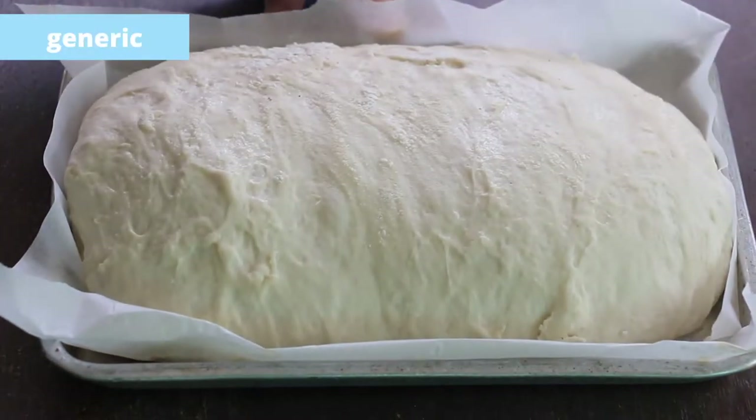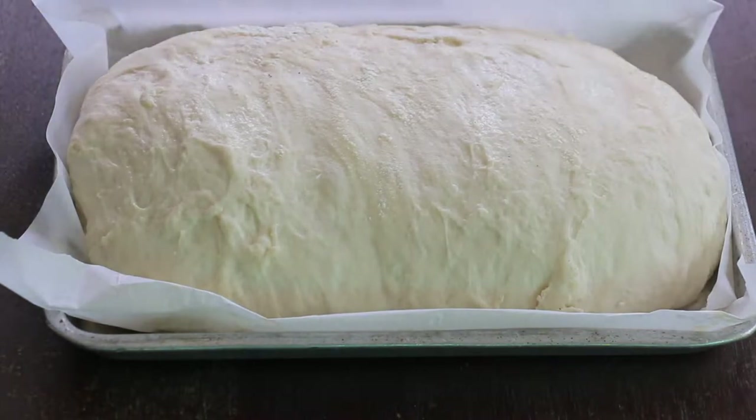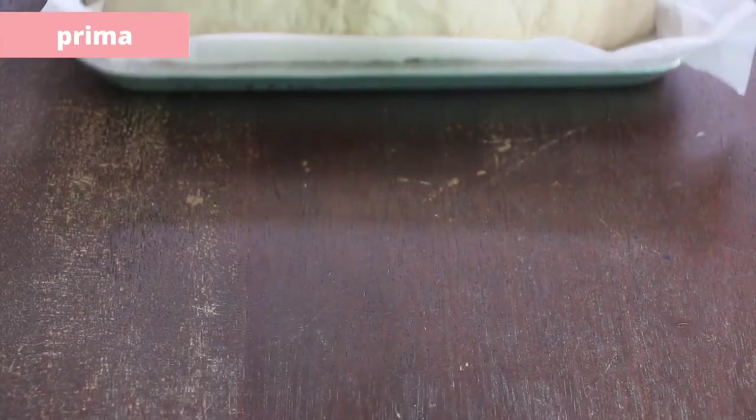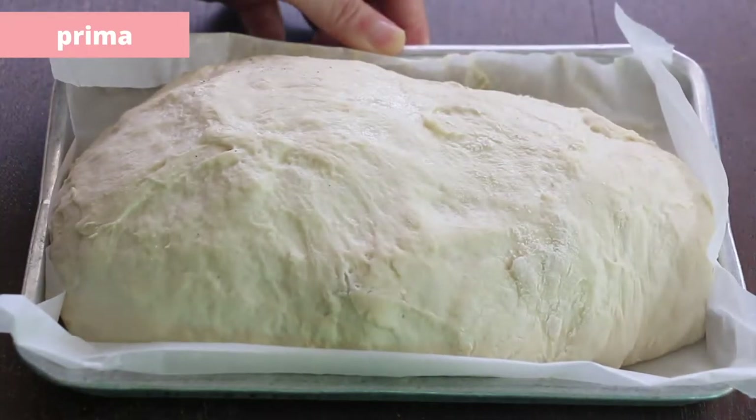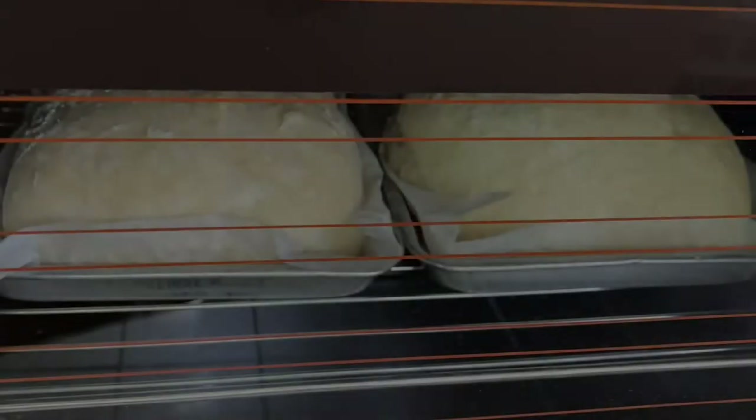The generic dough is lighter and it is easier to handle because it is less sticky. The Prima dough, on the other hand, is very elastic, so dusting it with enough flour is very important.